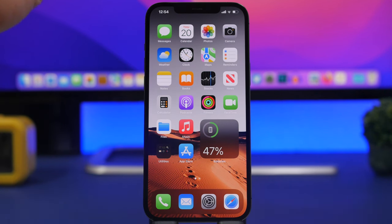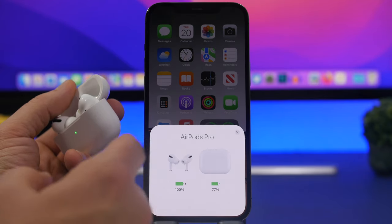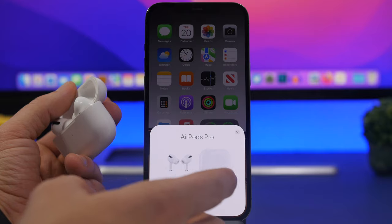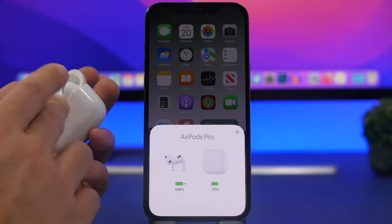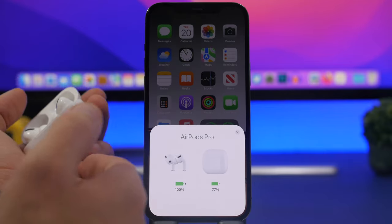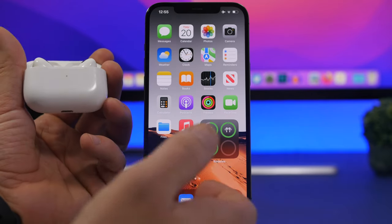First, a pretty simple tip: make sure you have enough battery on your AirPods. You can check by opening the case, where you'll see the battery level for both the case and the AirPods. If the AirPods are very low on battery, you may actually get much lower sound, so plug them in to charge. Make sure you don't leave your AirPods at very low battery if you want maximum volume.